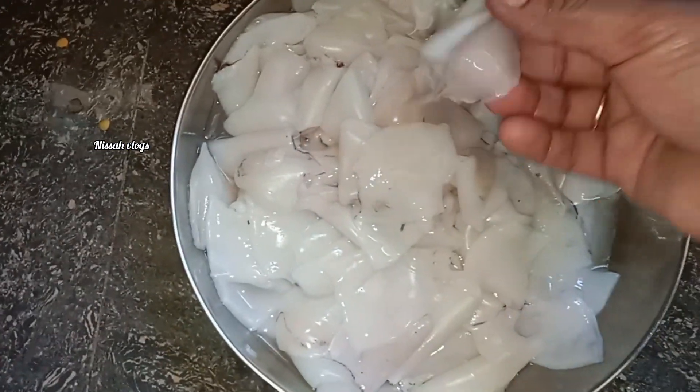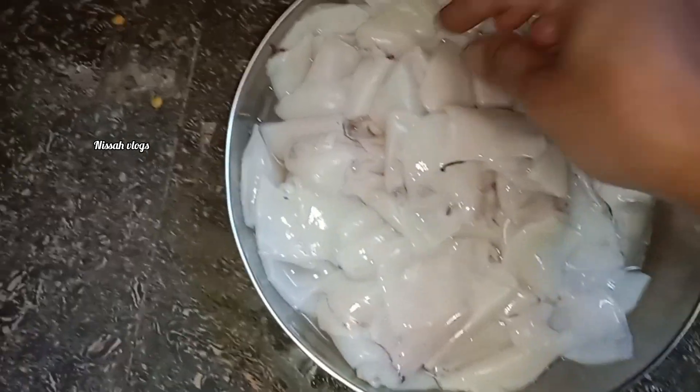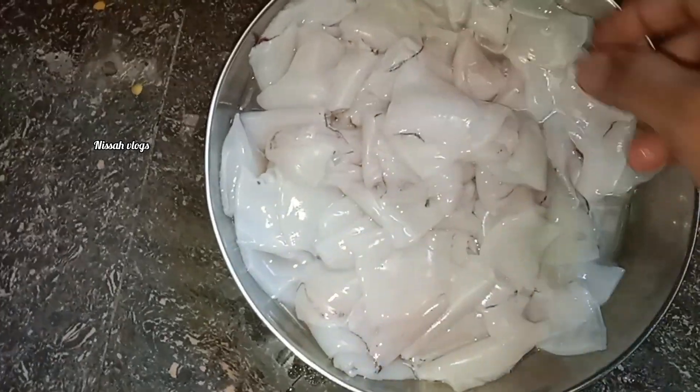I am going to show you how to cut it in the middle of the day. I will show you the link in the description.